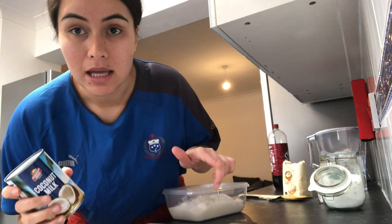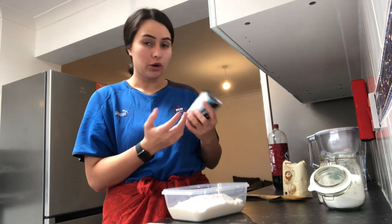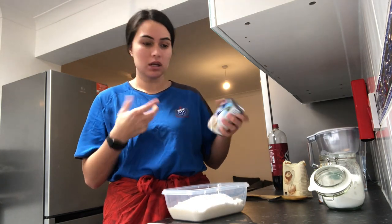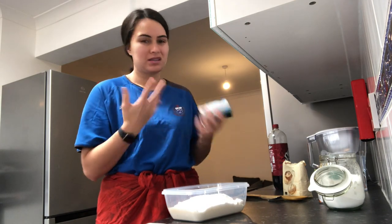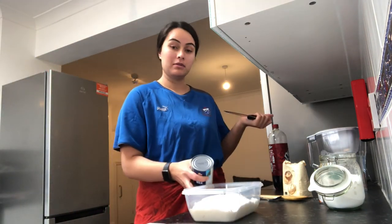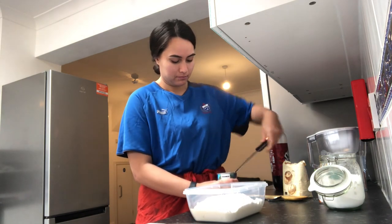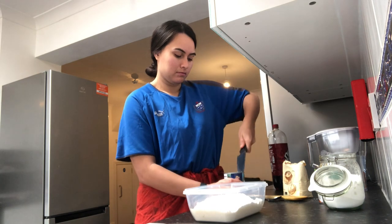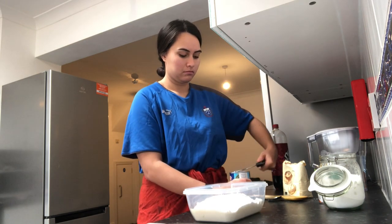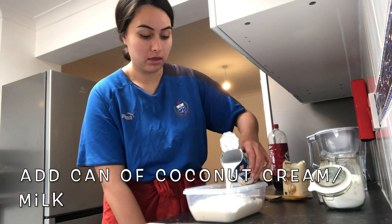In London they only have coconut milk, which is pretty much like coconut cream, because the coconut cream they have here is like solid blocks. So it's pretty much just the same as coconut cream. Since this is a Samoan dessert, we're going to open that up the Samoan way. Tip the whole thing in there.